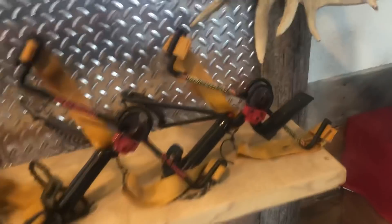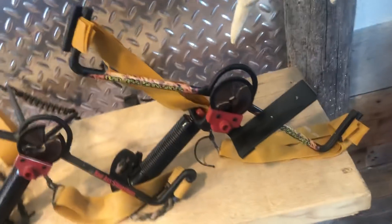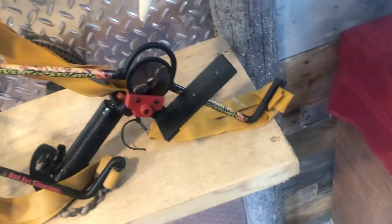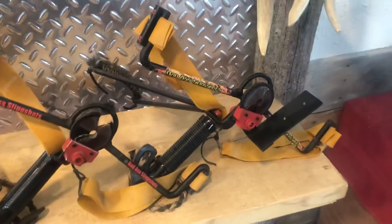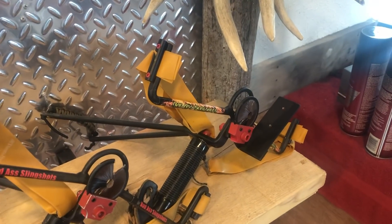Here's the original — this is the one that started it all. It has adjustable draw weights, flat bands, a whisker biscuit holder. You could put the AMS on there with this bracket. This is the one I started out with. I took it to the first ATA show, and I had only made four of them — basically prototypes.